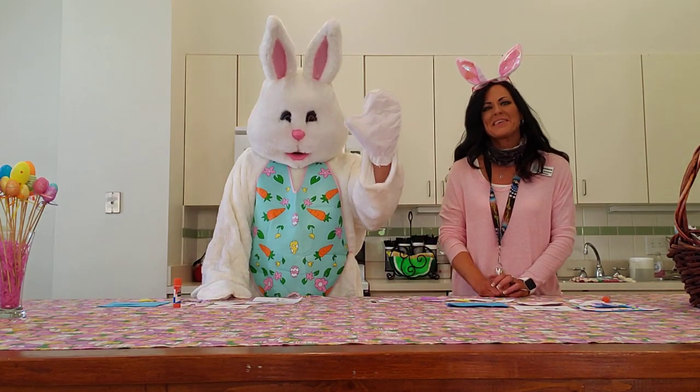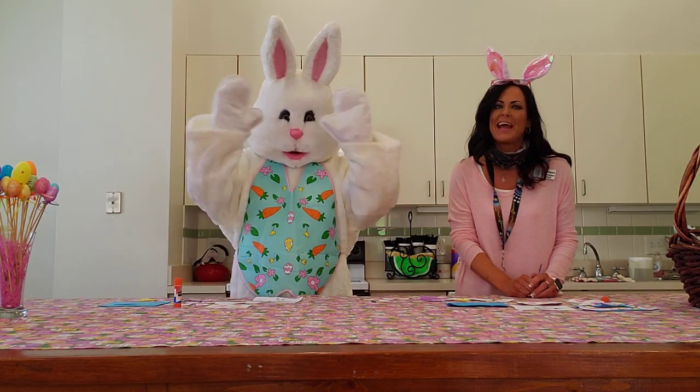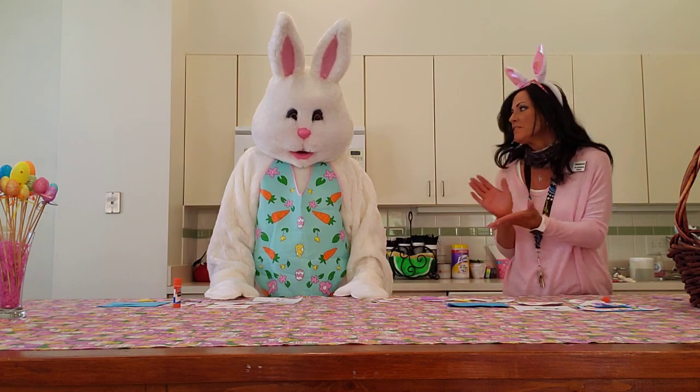Hello and welcome to another edition of Vanessa's Corner. I have a very special guest with me today — the Easter Bunny has decided to join us. Welcome, Mr. Easter Bunny.